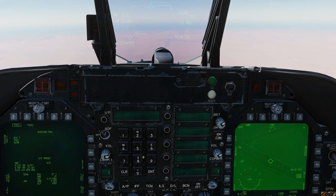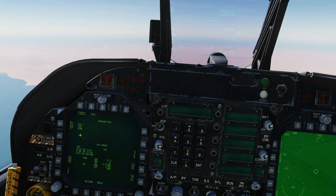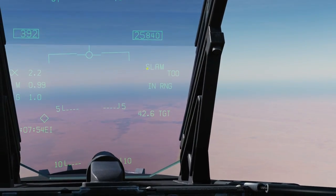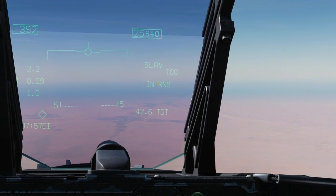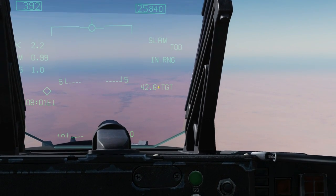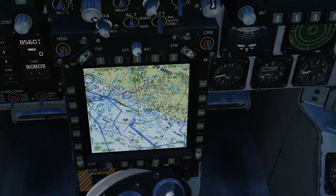You can see that the coordinates shown in eight-digit format have now updated to the new position the T-pod is pointing to. We now have a correct target and we're ready to fire. The weapon has fully aligned, which is great. In the HUD we've got SLAM selected, it's in target of opportunity mode, we are in range, and the range to the target is 42.6 miles. Down to our HSI/HSD for a bit more confirmation.